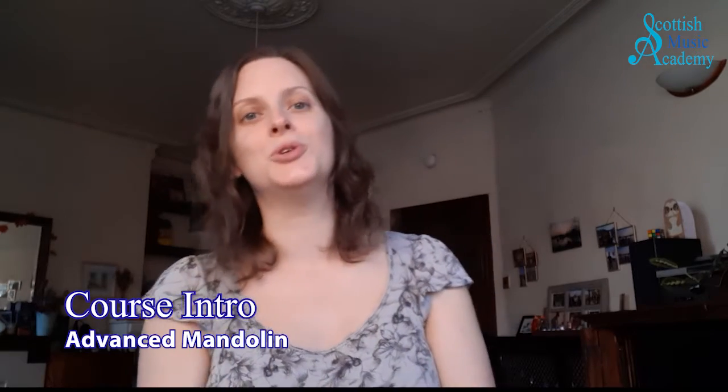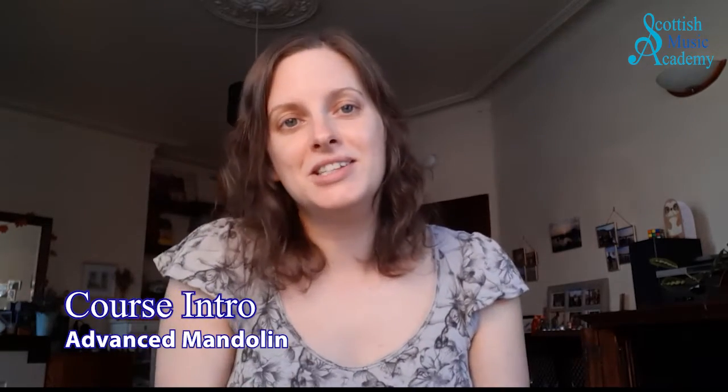Hello! I thought I'd just give you a quick introduction into my new Scottish Music Academy course. This one we've labelled as an advanced course, but if you class yourself as an intermediate player, there's definitely still things for you in this course, and some of the tunes you might find are quite easy to learn.